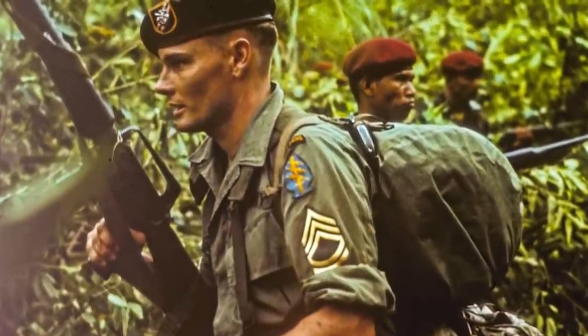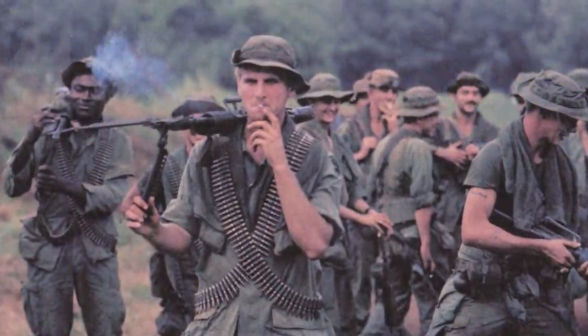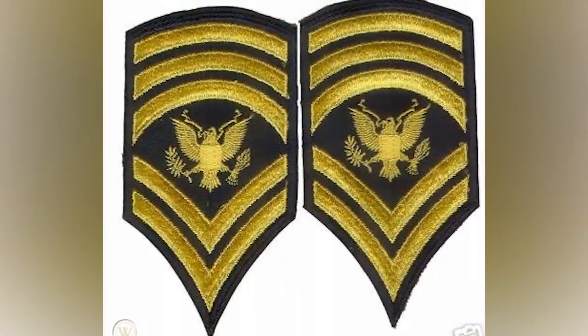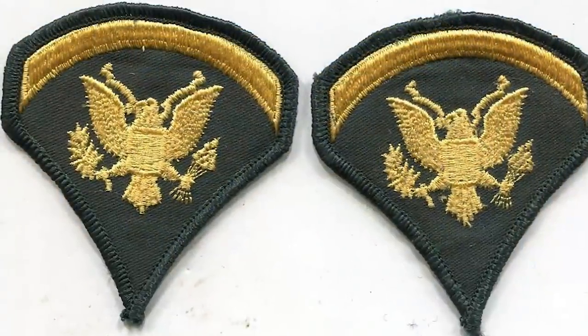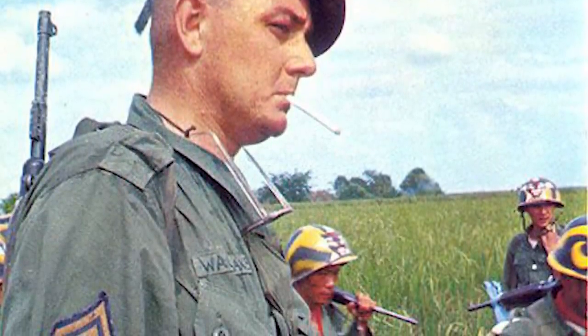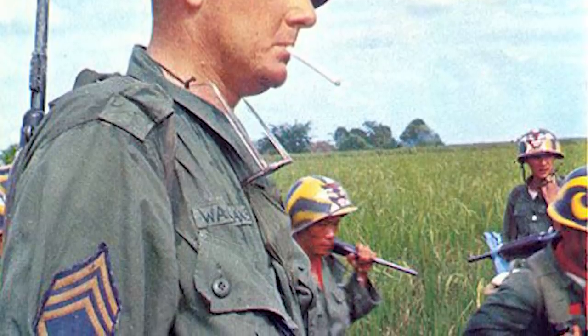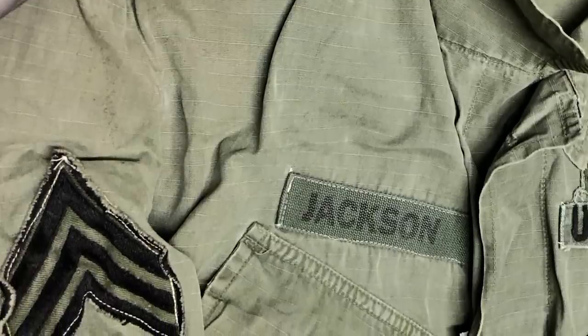Enlisted personnel generally wore insignia as patches on the upper arm sleeve and later as rank pins on the collars, while Warrant Officers and officers wore metal pins or embroidered representations on their collars or soft headgear. On the dress blue uniform, enlisted chevrons were golden light on blue, while on Class A green service uniforms they were golden light on green. At the start of US involvement in Vietnam, the combat uniform featured this full color insignia, but by mid-1966, subdued black insignia were authorized for combat uniforms.